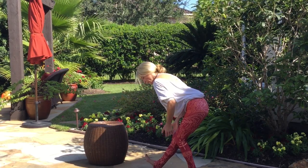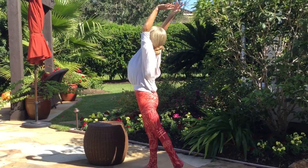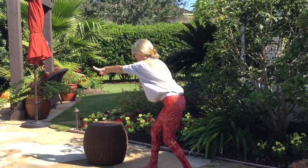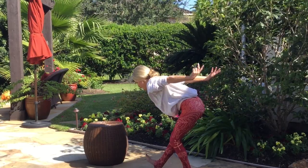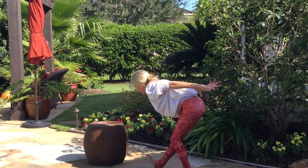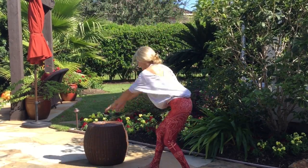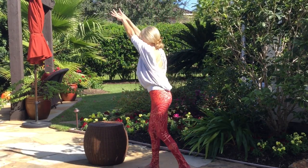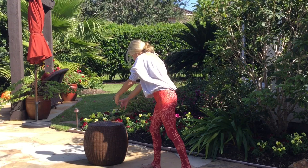Now we're going to move in and out of this. Inhale — shift your weight to the front leg. Arms rise up. Big stretch through the front of the body. Exhale, shift back to how we started. Keep going — breathe in. Exhale, shift back. Big arm movements really help wake us up and get our blood pumping a little bit more than it was when we were sleeping. One more. Exhale. Relax — put that foot down.